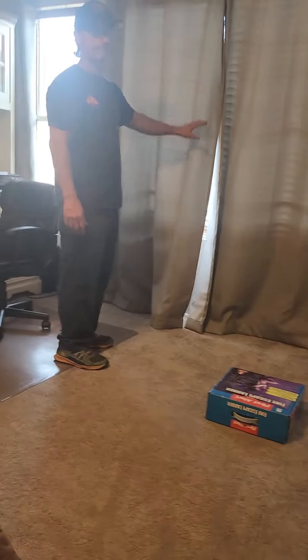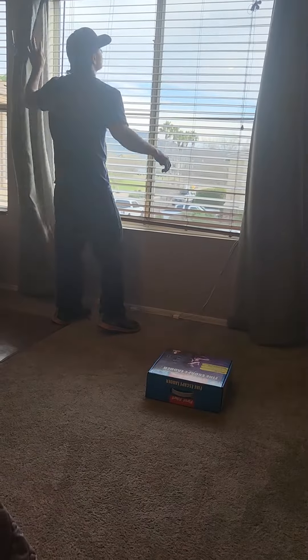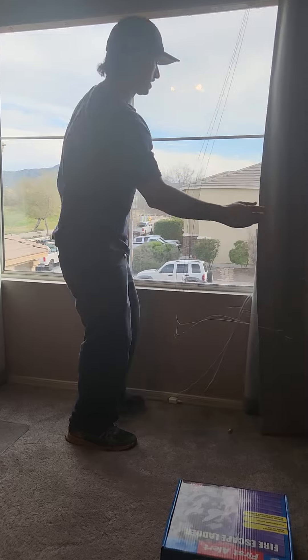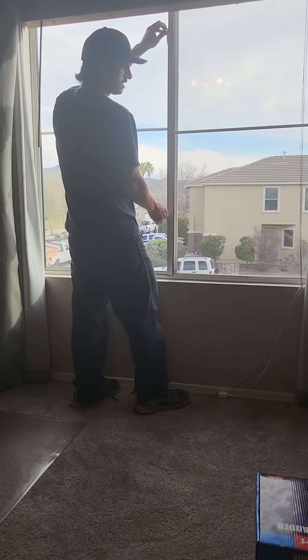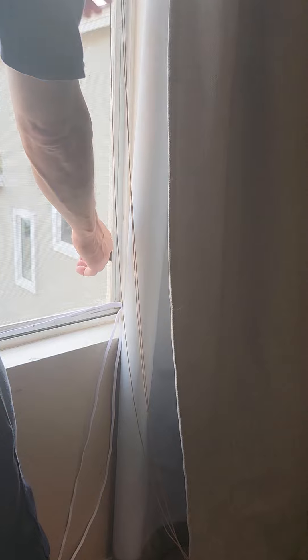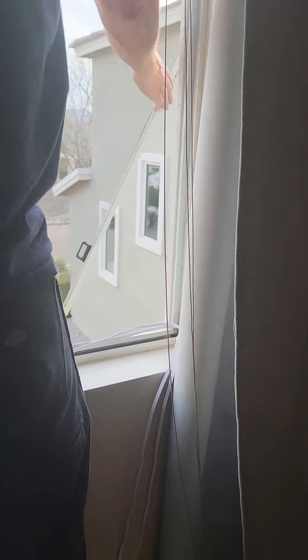I'm gonna set the ladder down and as you can see there are several obstructions in my way. The first thing I have to do is open the curtains. Second, you can see I have blinds in my way — we're gonna go ahead and raise the blinds and lock them in place. Next, the window is currently in the unlocked position so I can just open the window. The last obstruction is the window screen. You can see there are these two pull tabs — all you do is pull on these two rubber pull tabs and the window screen is easily removed.